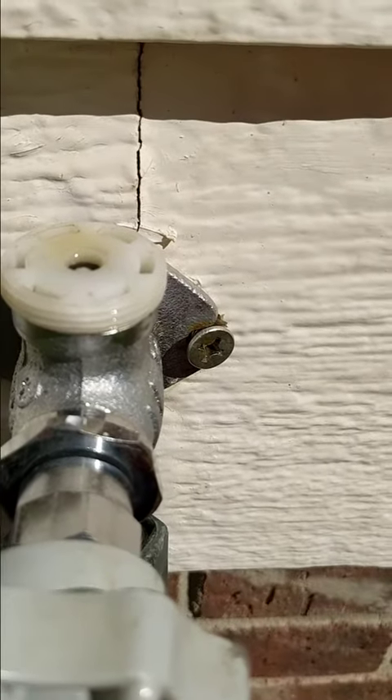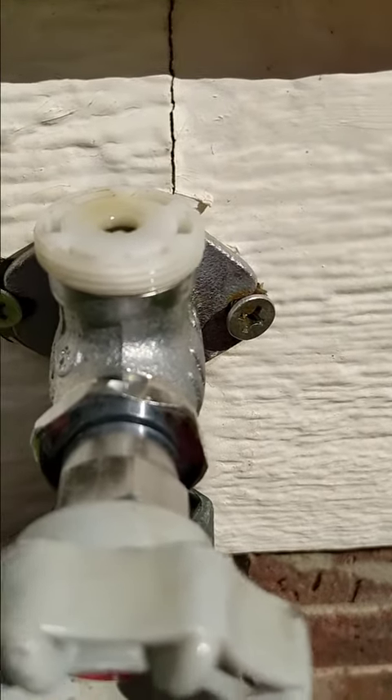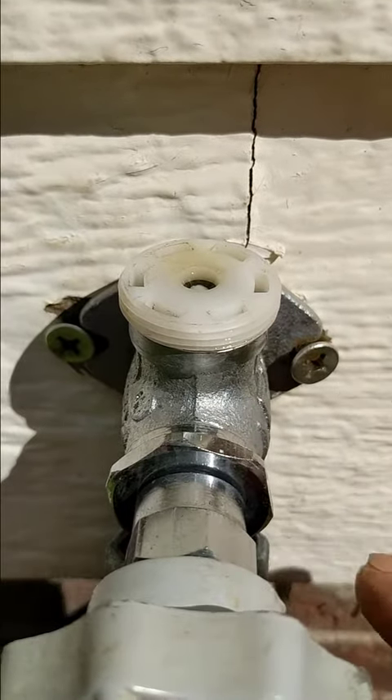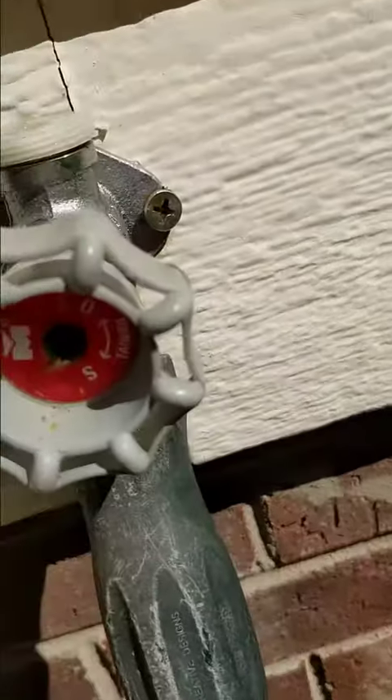Once I got it apart, all I did was take the washer out of the little thing in the bottom, which had cracks on it, and flipped it over — instead of going out and having to buy a kit. That's going to keep working until the other side of this one cracks.